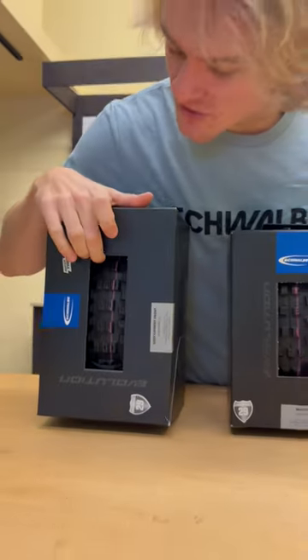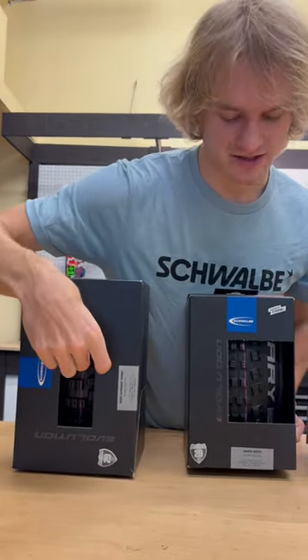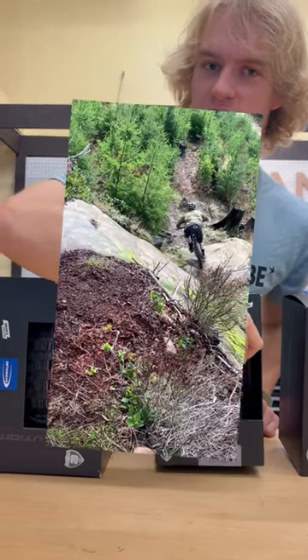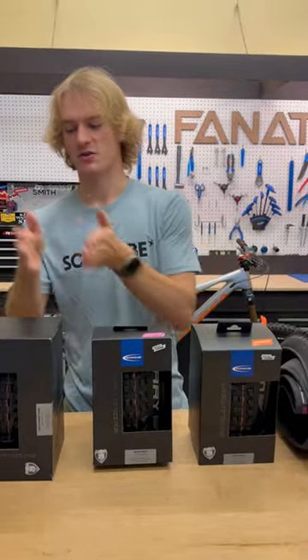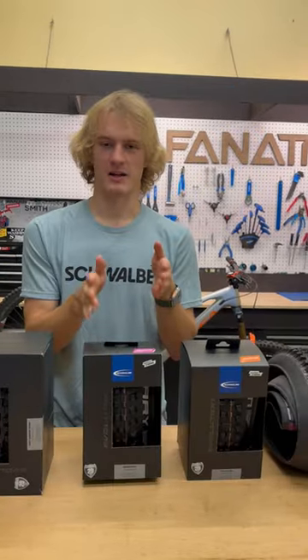I actually really like the Eddy Current — they're doing an ultra soft for it now. It's got big knobs in the middle, so you don't get that same squirm on rock rolls that you get with the Magic Mary. It depends on what you want in a front tire for aggressive riding: if you're doing more rock rolls, go with the Eddy Current; if you're doing more loamers, go with the Magic Mary.